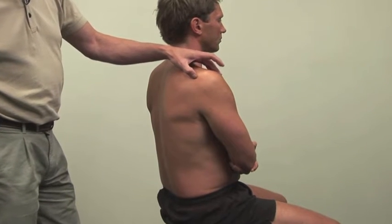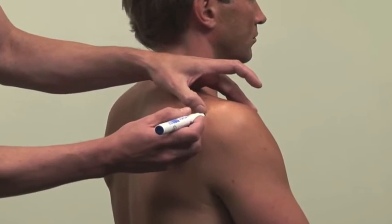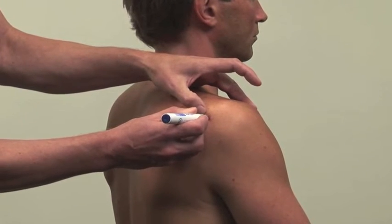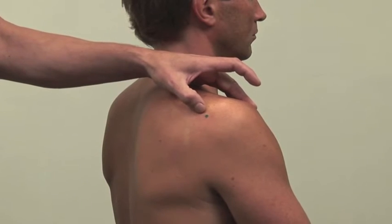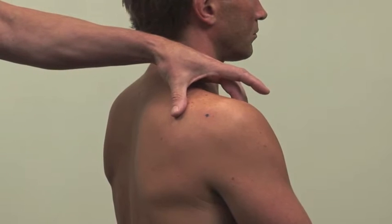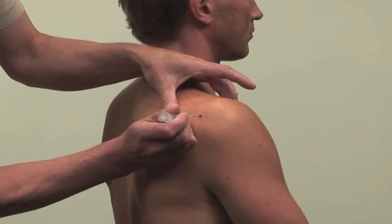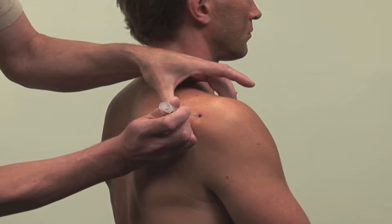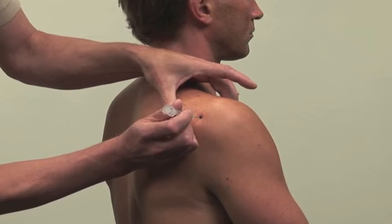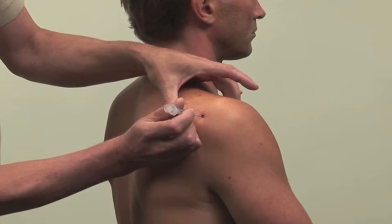Identify the posterior angle of the acromion with the thumb and coracoid process with the index or middle finger. Insert the needle directly below the angle and pass anteriorly obliquely towards the coracoid process until the needle touches intraarticular cartilage.